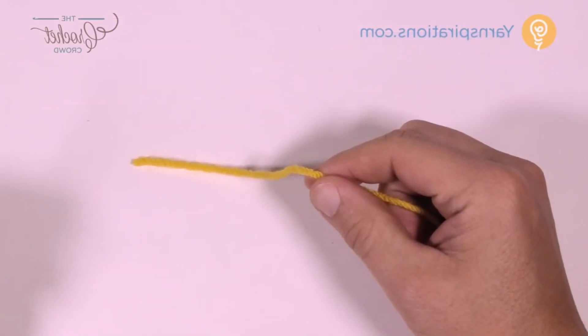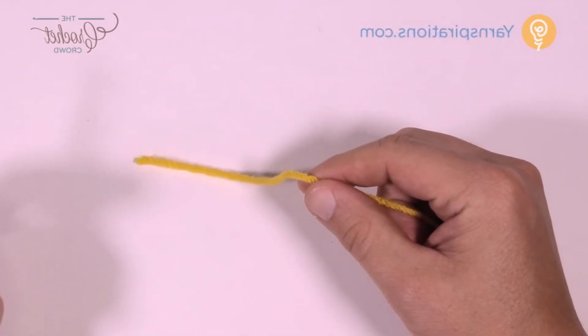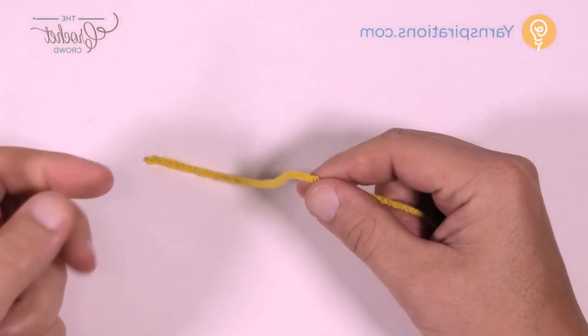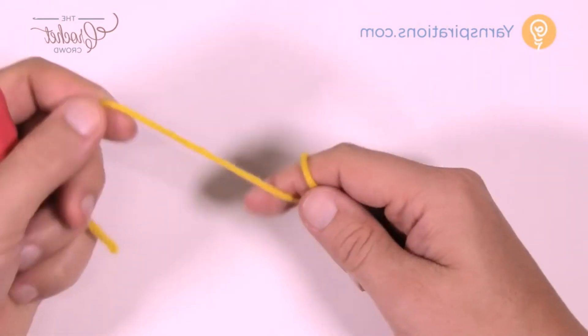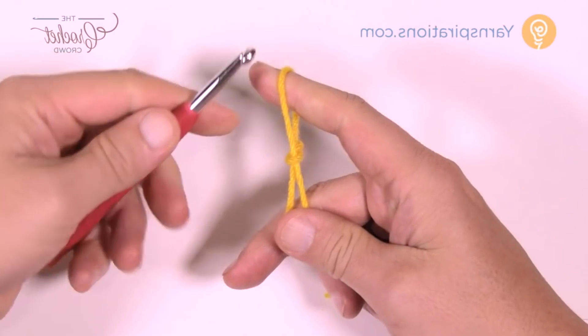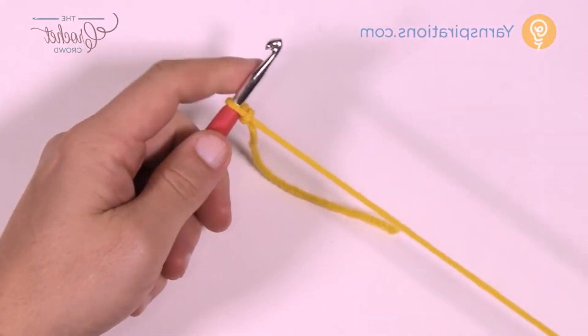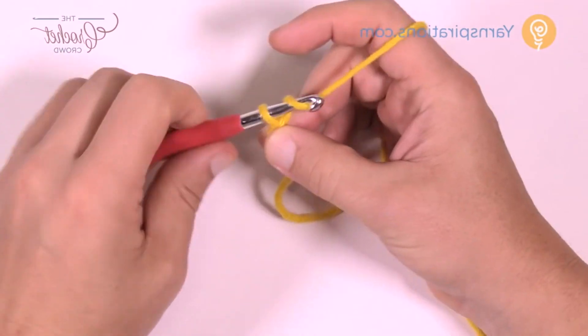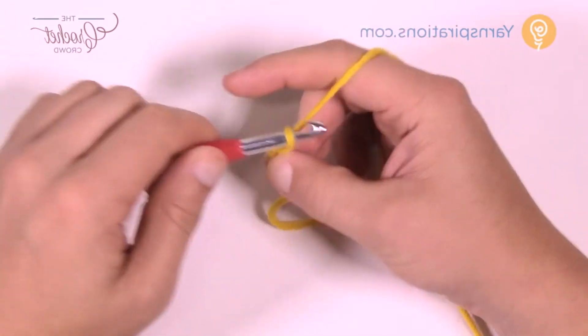Let's get you started. All of these squares start with the striping first, so you have to choose your first two colors. The striping is all the same within the entire afghan — every striping is the same. So let's create a slipknot to begin using your 6mm size J crochet hook, put it into your slipknot, and you are going to chain a total of three: 1, 2, and 3.